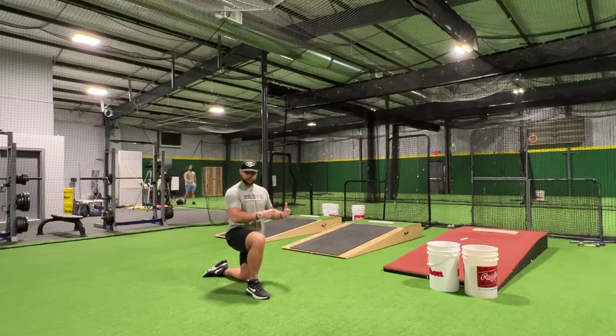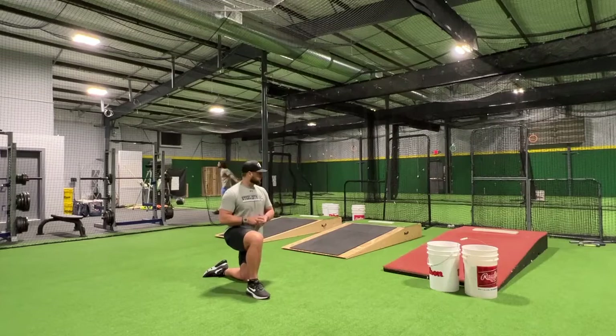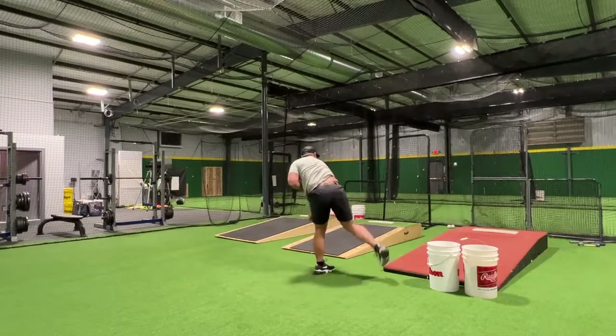You take the drill that we previously did where we're leading with the heel, and you combine that with this one here. So when we come up, we stay down in an athletic stance — from here, lead with the heel, push, stick, rotate.